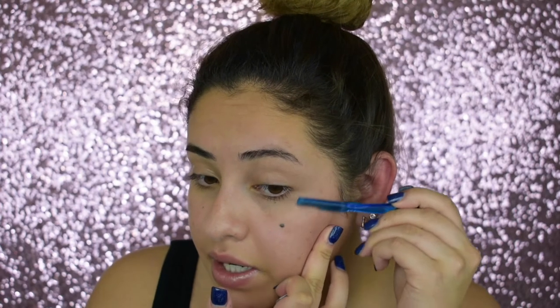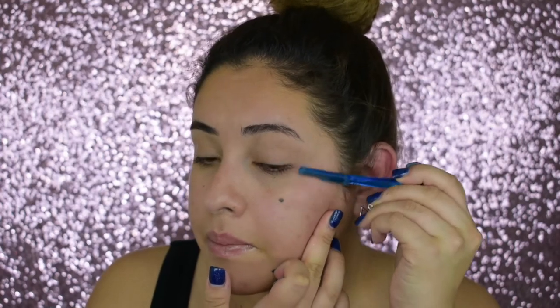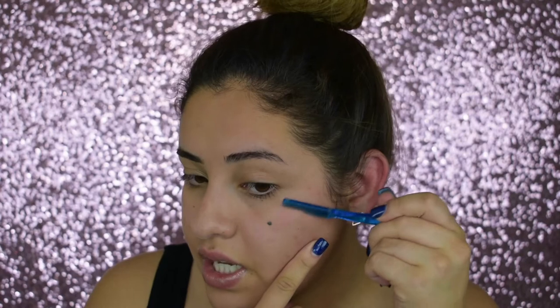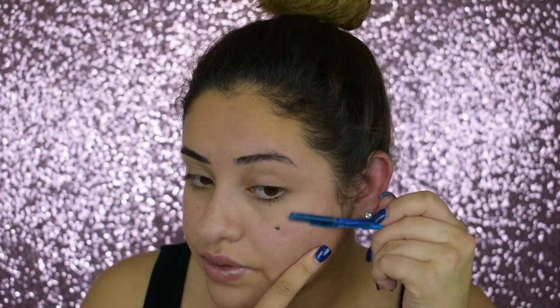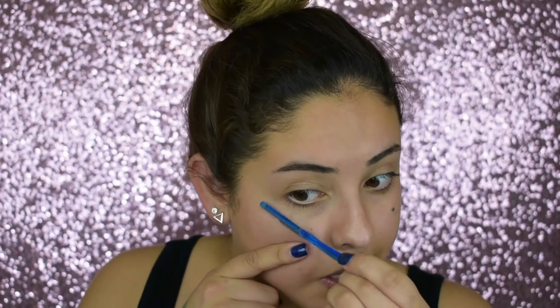I try to see where I have the most hair and lightly just get rid of it. We're using these single-blade razors — always do short quick strokes. Well, I don't know, that's just what I think is best because I've been doing this for a really long time, literally since I was in like junior high.